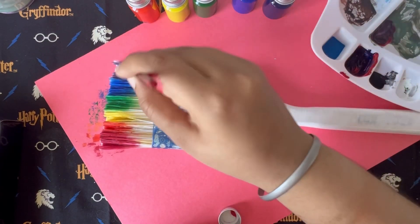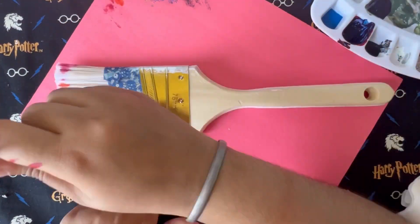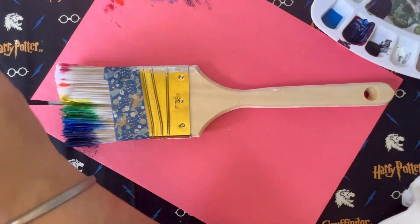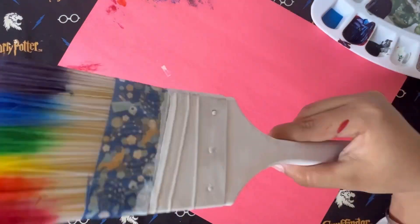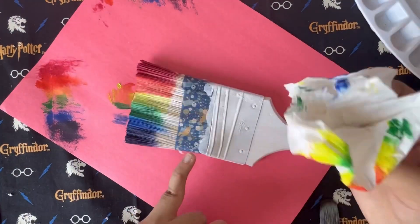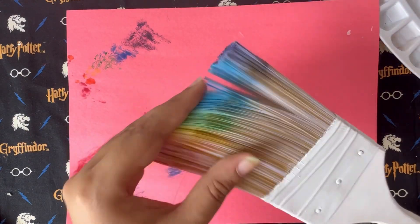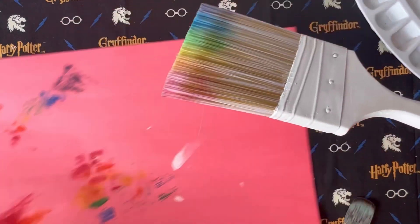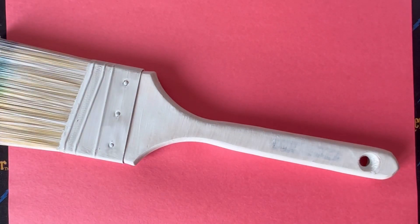I wasn't sure how this was going to turn out, and I didn't know what to expect with these fabric paints since they're from Dollarama. I painted both the front and back sides and waited for it to dry, then washed it out. The paint colors were not that pigmented, but it gave a really nice pastel rainbow look — and pastel rainbows are what Moriah is all about, so I think I achieved my point!